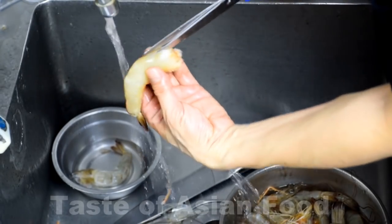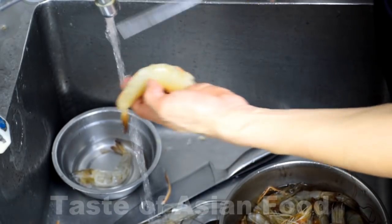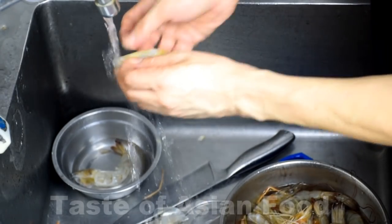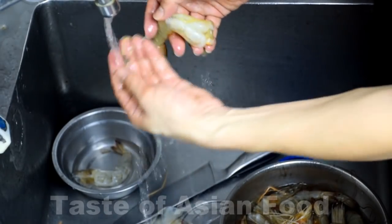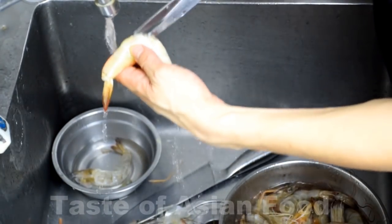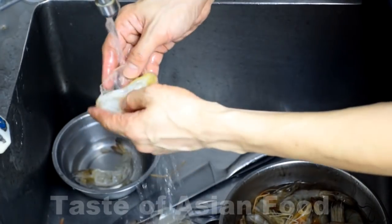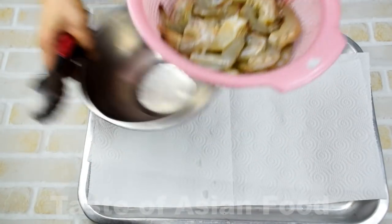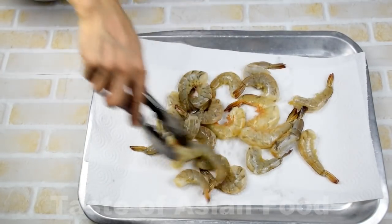Next, use the scissor to cut open the shell of the back of the prawns, starting from the front, and then remove the intestinal vein. This part is the digestive tract of the prawn, which is dirty and smelly. Leave the tail intact for better appearance. And then cut the back of the prawns deeper and butterfly the prawn. Wash again under running water. Put all the prawns in a colander to drain away the water, then put on a piece of kitchen towel to let it dry and set aside.